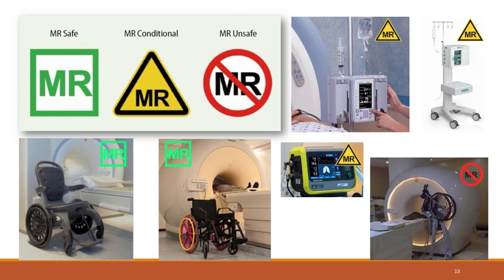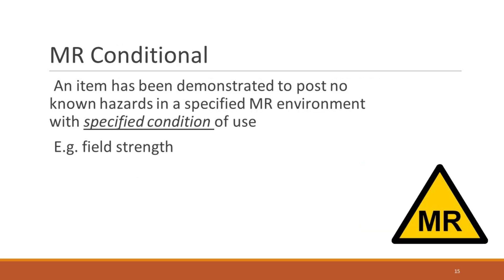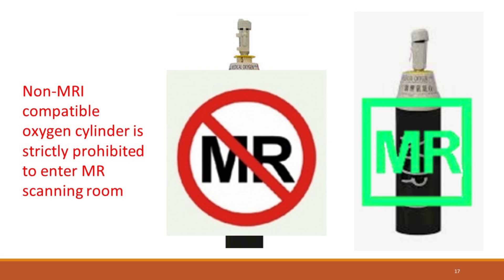Familiarize yourself with these labels in MRI. MR-safe items pose no known hazards in all MRI environments — they are non-conducting, non-metallic, and non-magnetic. MR-conditional items pose no known hazards only in a specified MRI environment with specified conditions of use. MR-unsafe items are known to pose hazards in MRI environments and should be kept out of the MRI suite. Non-MRI-compatible oxygen cylinders are strictly prohibited in the MRI scanning room — it's vital to adhere to this rule for everyone's safety.